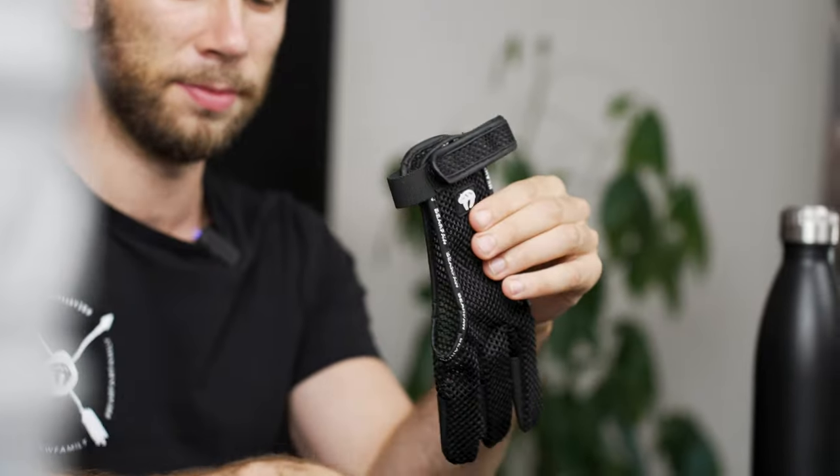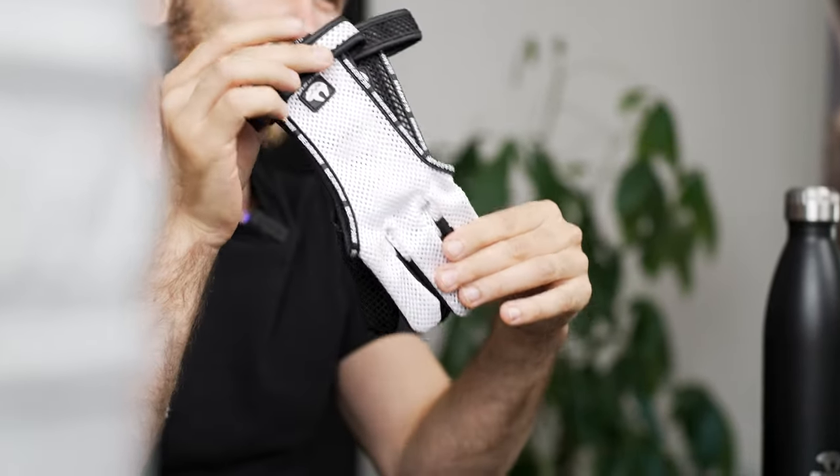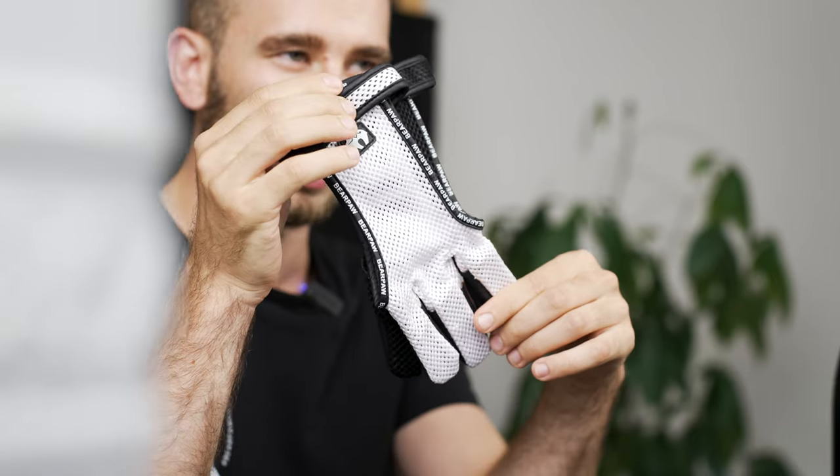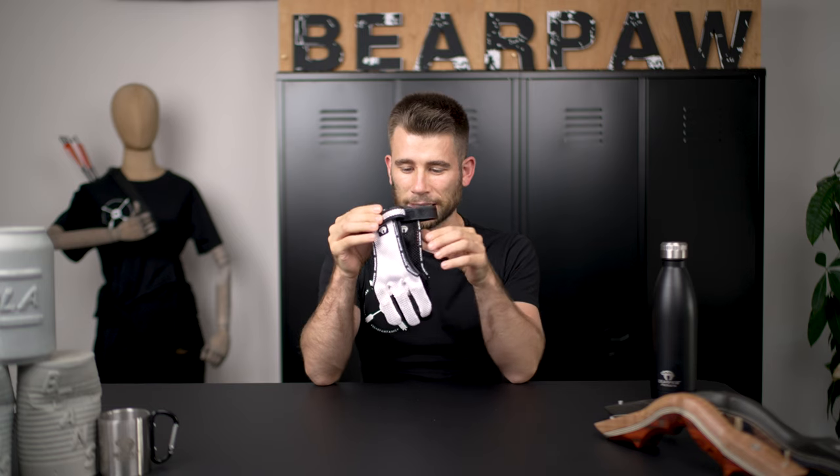Hi and welcome at Baerpoor. Today it's about our summer edition of gloves. We have the summer gloves in black and in white, and maybe you think they look a little bit like the dynamic edition — and that's exactly the case.